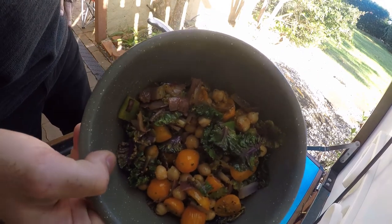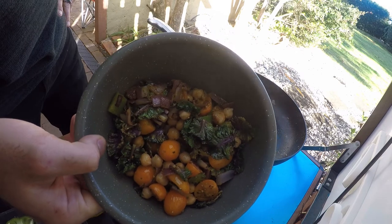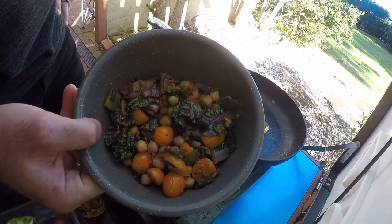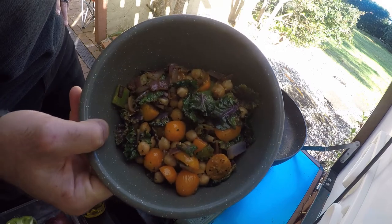If you've got any vegetarians or vegans at the campsite — throw them in the bin. But if you actually like them, just give them a bowl of this and they'll be more than happy.